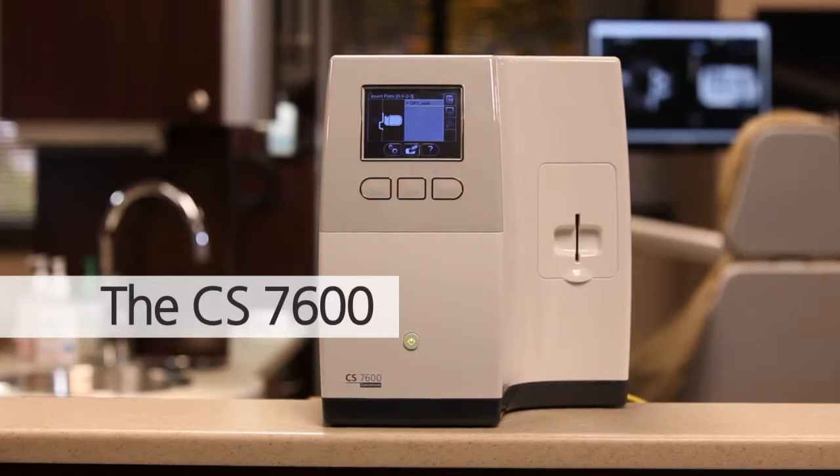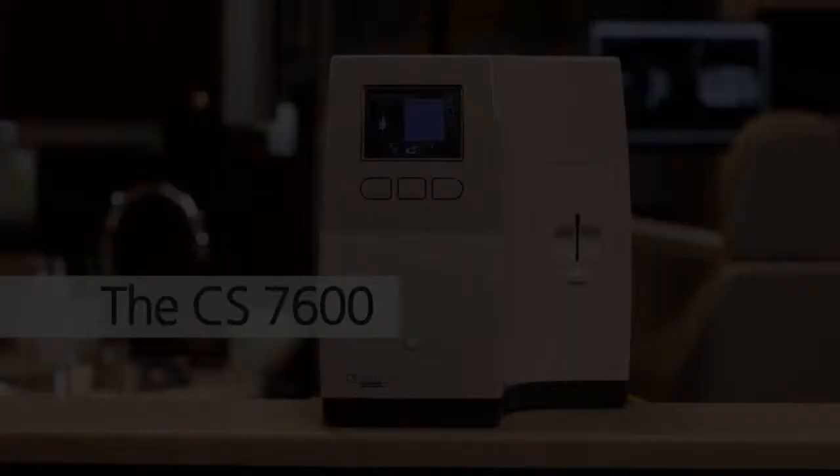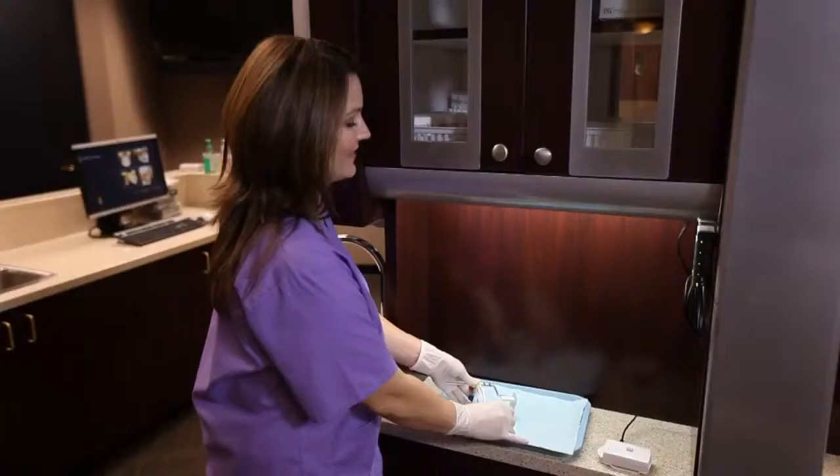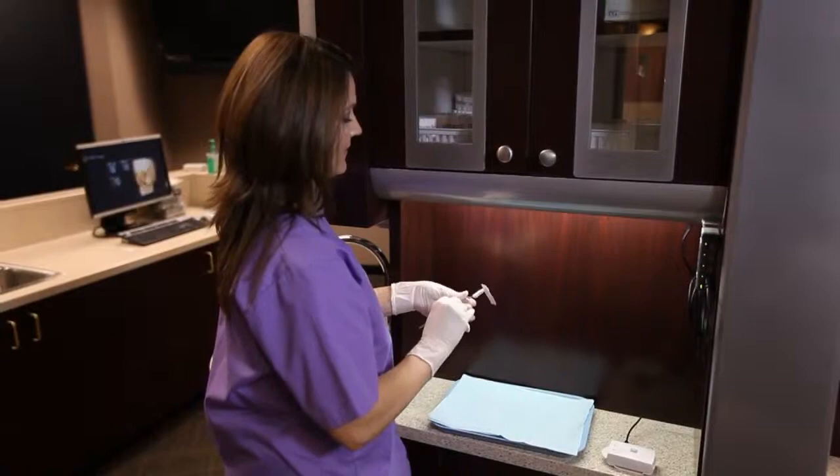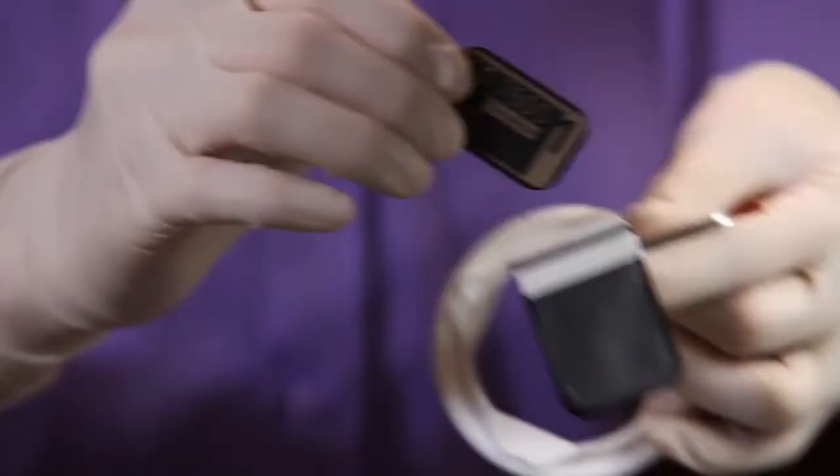The CS7600 offers a truly automated and secured workflow. With exclusive Scan and Go technology, the technician can scan the smart plates to electronically embed them with a patient's pertinent information.